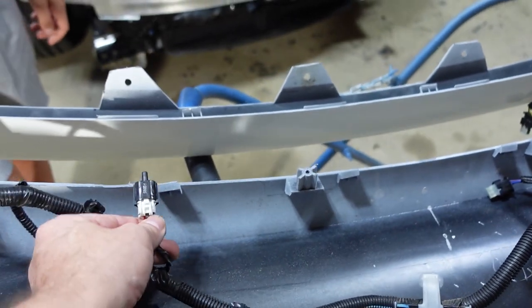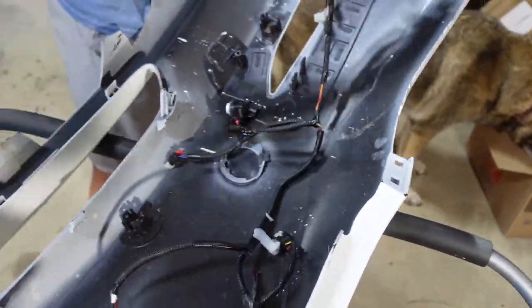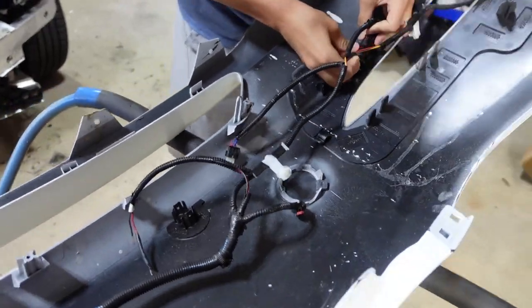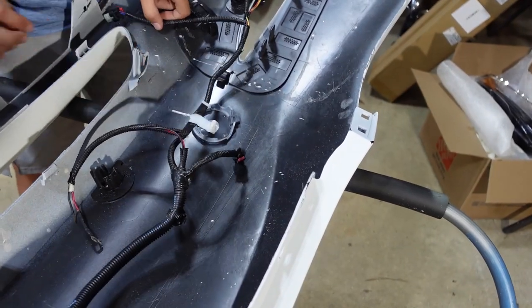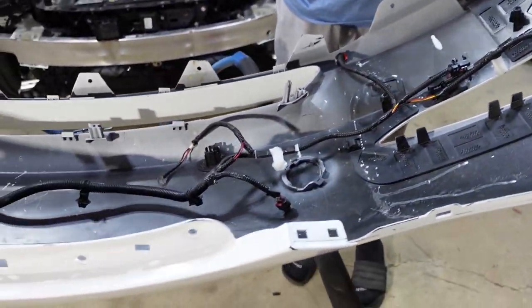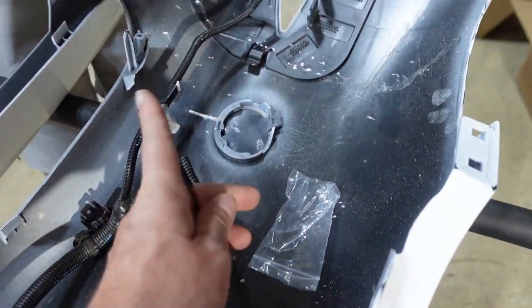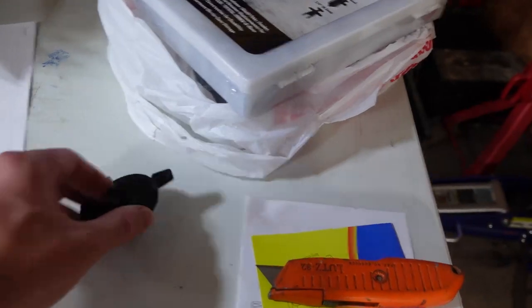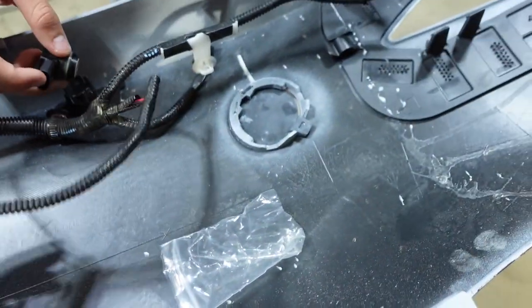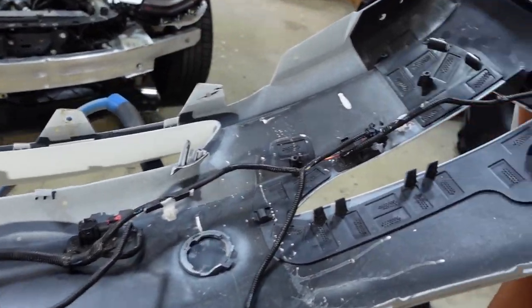The new grille should clip right into that, so just keep working your way down and get it all lined up. One of them should be missing. You can put them in loose for now. On the diagram, this wire connects to the tow hitch cover, but ours doesn't have that piece — I'm not even sure what it's for. We've got all the parking sensors on now, so we're going to put the fog lights on next.